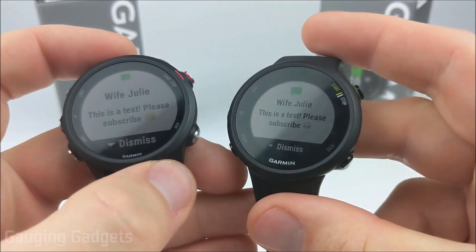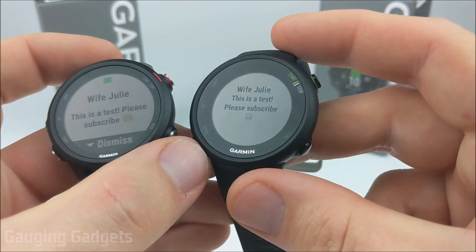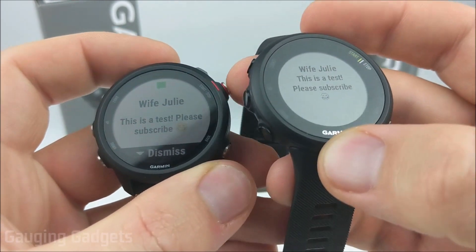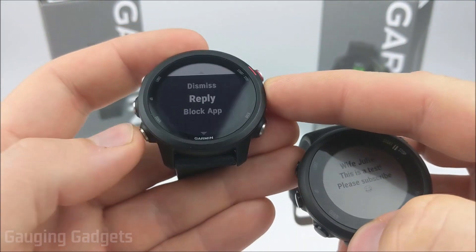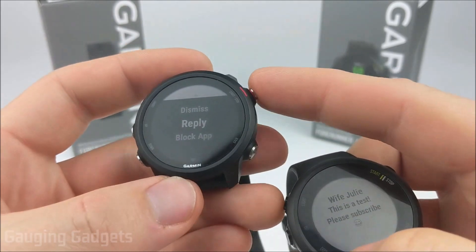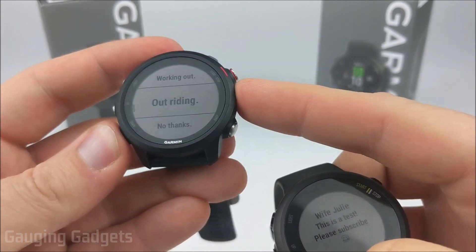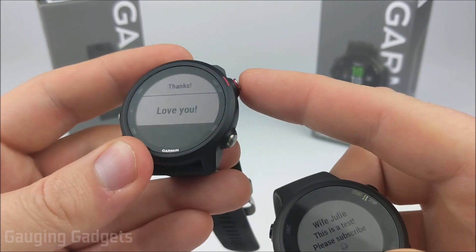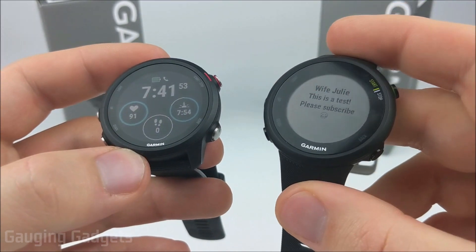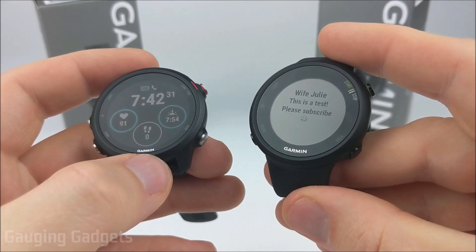Another feature on the 245 over the 45 is the ability to actually respond to text messages from the watch. On the 45, if I select a notification, I don't really have any options other than to view the text message. You can also see that emojis are colored on the 245 and just black and white on the 45. On the 245 I can reply to the message, block the app, or send customizable quick replies with a personalized signature. You can also respond with a text message if you receive a phone call — on both watches you can decline calls, but on the 245 you can actually send a message explaining why you declined.